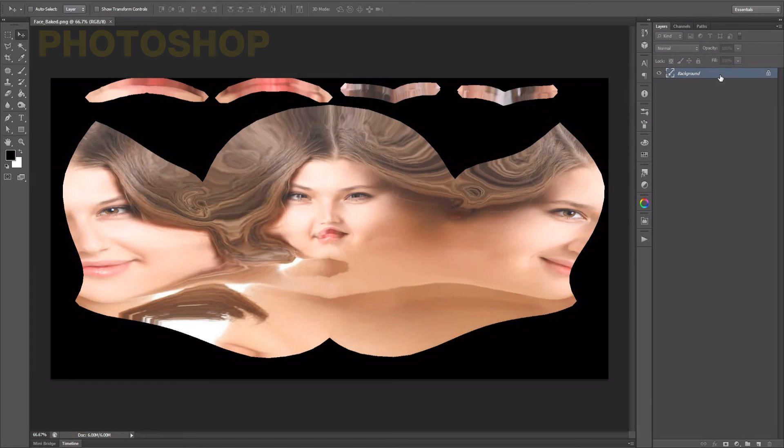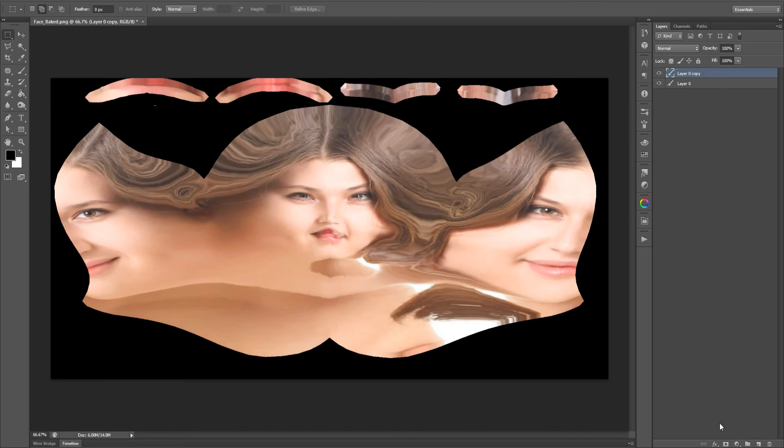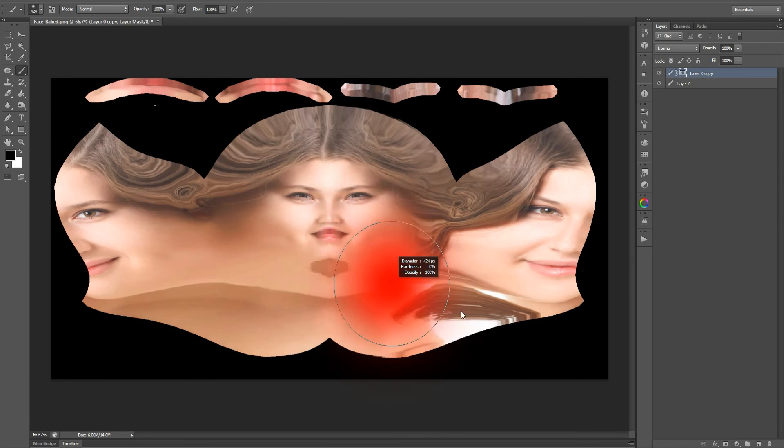I unwrapped the UV to be completely mirrored, so I'm mirroring the image in Photoshop. Unwrapping and painting are not the focus of this video; it's better to follow your own style.